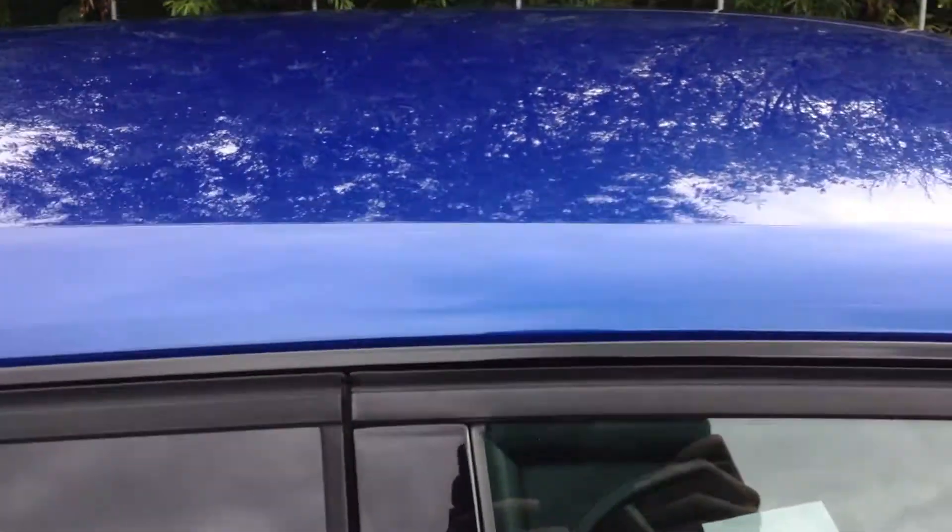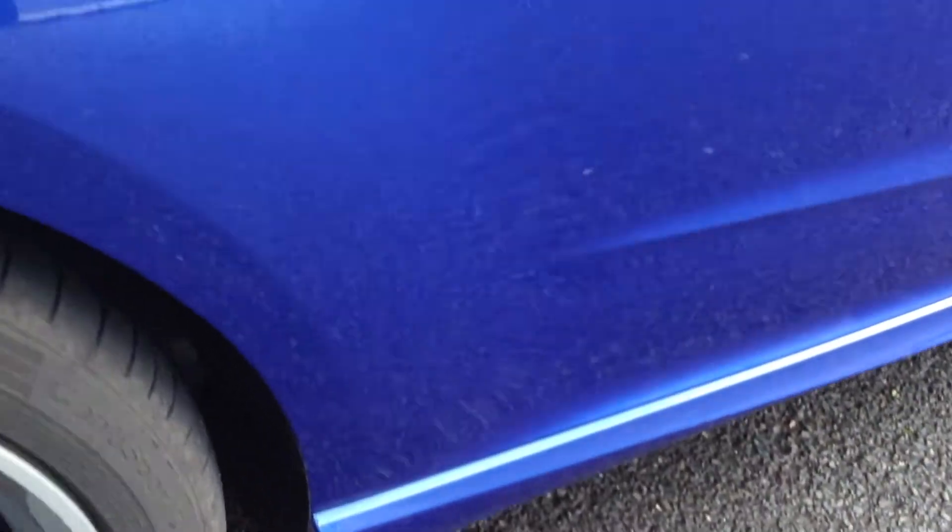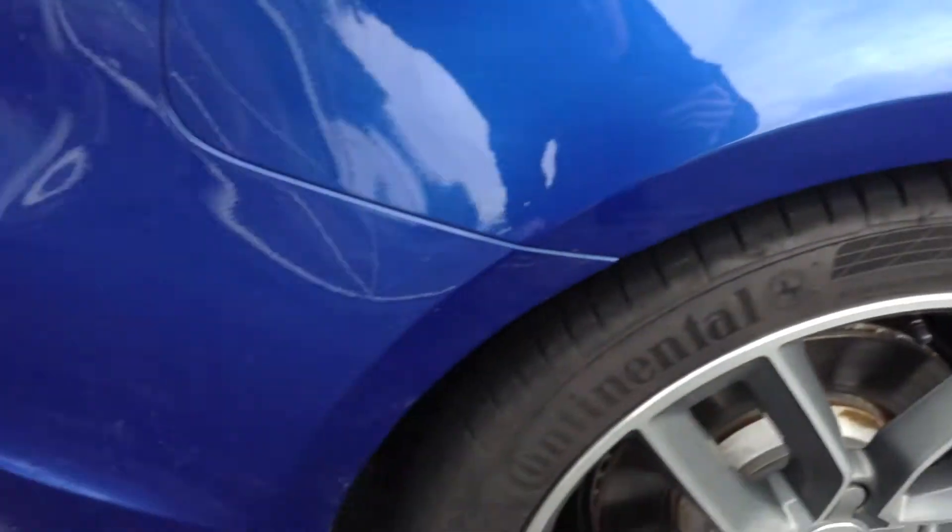Door edges are spotless. You've got the rear privacy glass, of course. Taking a look at the roof, again nothing to report there — no dinks, dents, or anything that shouldn't be there. Even towards the rear arch, again immaculate condition, nothing to report. And the rear tyre has easily a good 5-6mm of tread, so plenty of tread on both the front and rear.